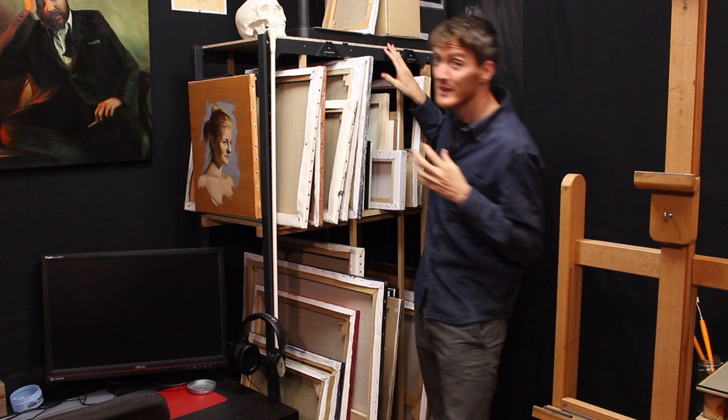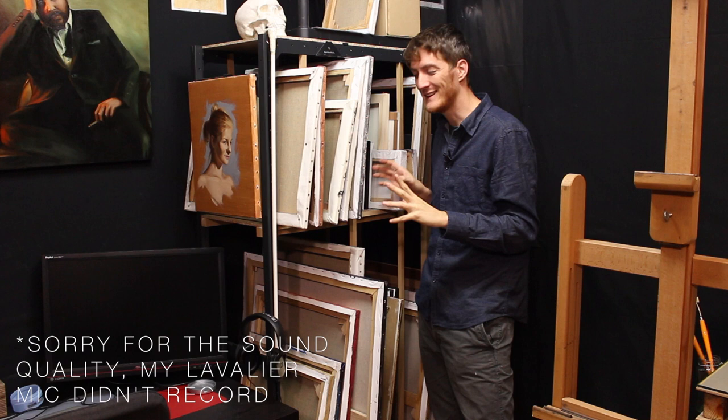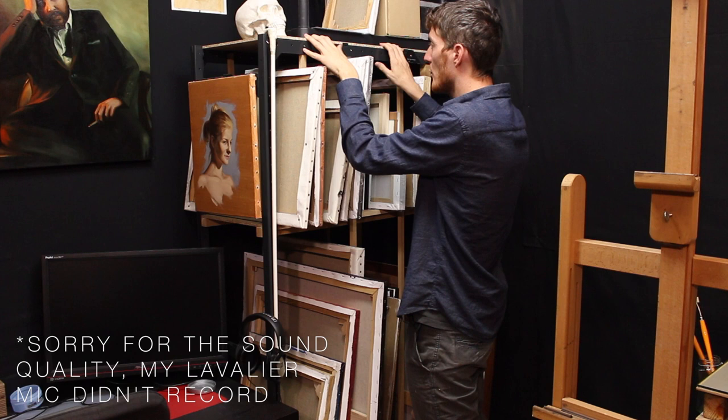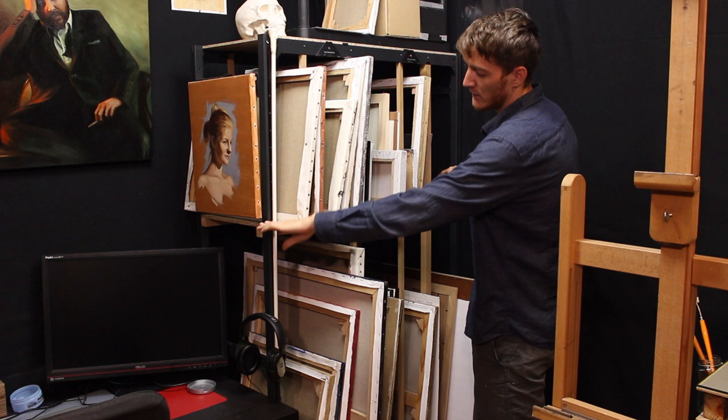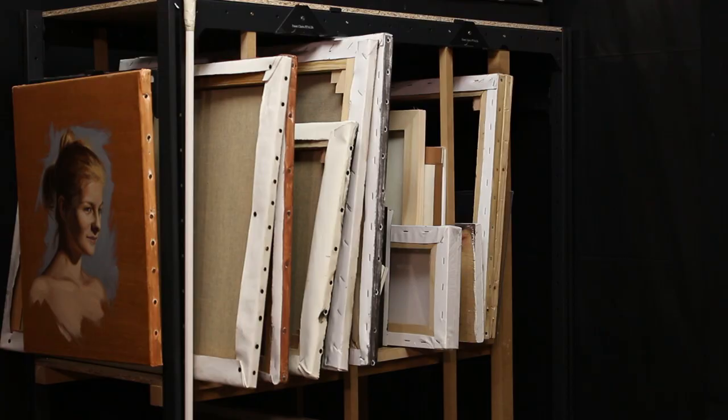All right, so let's start here. This is my rack — my painting rack — where I store my paintings, not all of them but the most recent ones. This is a rack that I picked up at a hardware store. I removed all the shelves that were here and instead made some compartments with wooden boards.